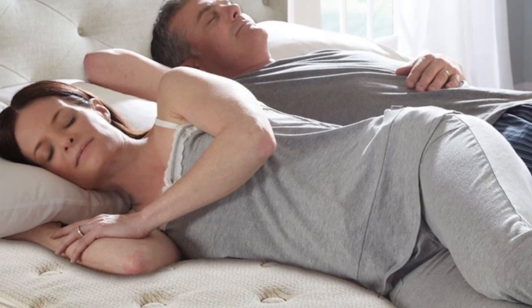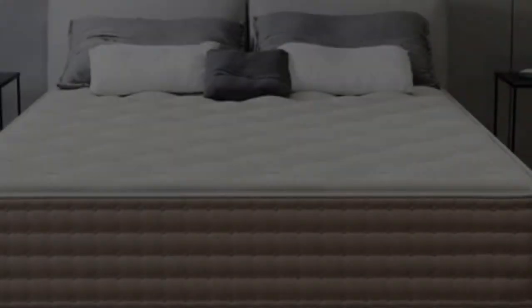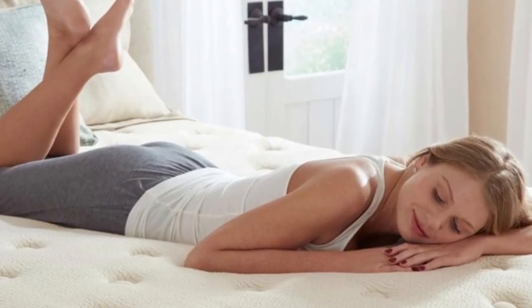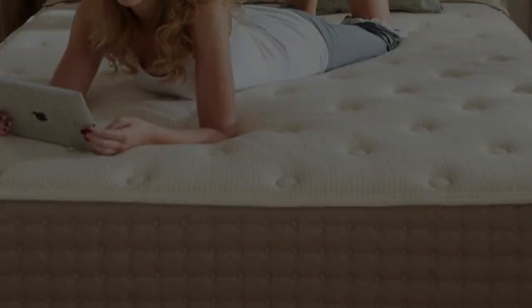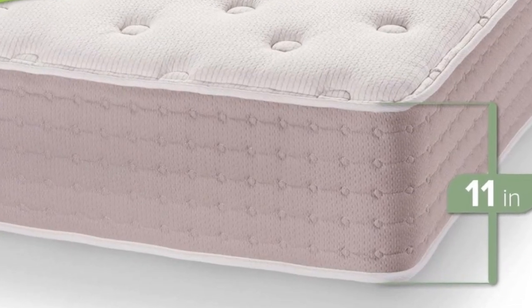The hybrid latex mattress begins with a layer of organic wool batting. While intended as a fire barrier, this layer also keeps the surface cool and wicks moisture away from the body. The comfort layer consists of solid Talali latex, which is ventilated for added cooling. Pocketed coils make up the support core, and the cover is made of organic cotton.